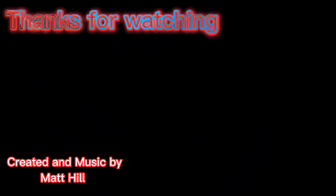Anyways, that's all I have for you. Thanks for watching. Don't forget to collect, inspire, and create. See you in the next one.